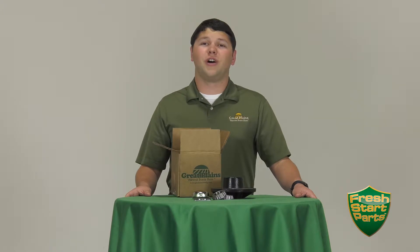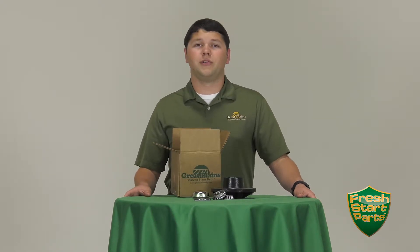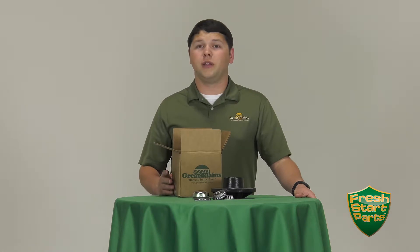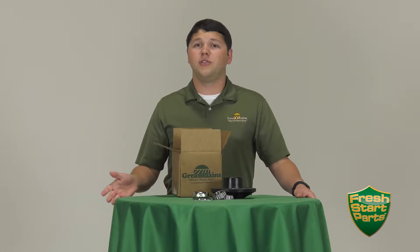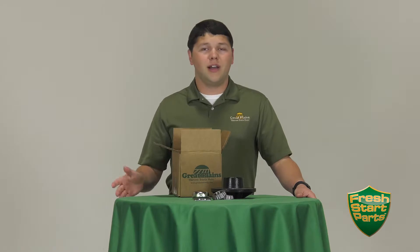Right now, Great Plains is offering specialized rebuild kits for specific wear components on your piece of equipment. You can save time and money and ensure a complete rebuild by making sure all of the wear components are ordered and replaced together and at the same time. These complete assemblies are specially priced to help you save money and make sure that when it is time to rebuild your component, you have everything you need.